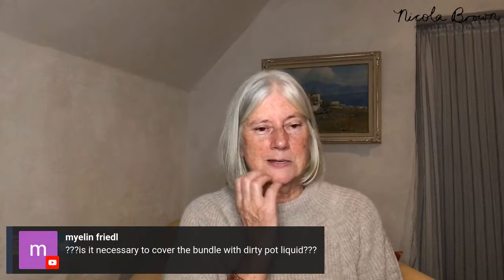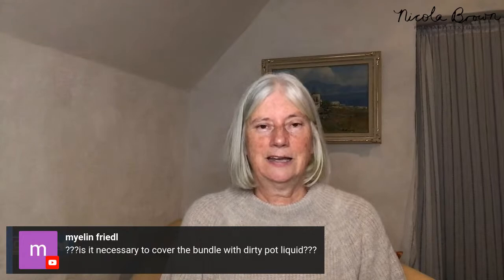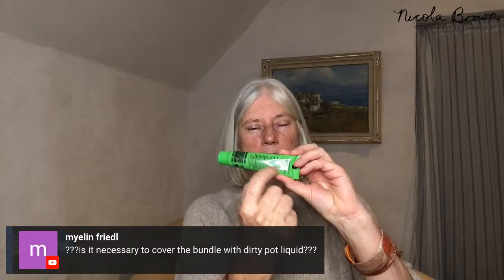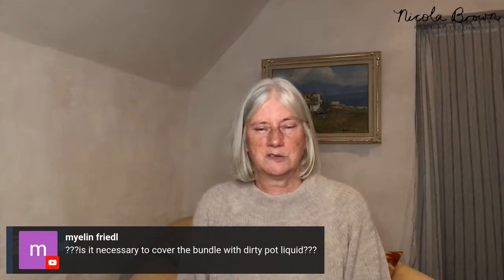My line asks: is it necessary to cover the bundle with dirty pot liquid? Ninety-nine times out of a hundred, absolutely yes. If the whole bundle isn't in the pot liquid, the bottom will have a different amount of color and a different amount of heat — you'll get stripes on your piece. You might want that as a design element later, but for now it's essential to have bundles totally submerged.